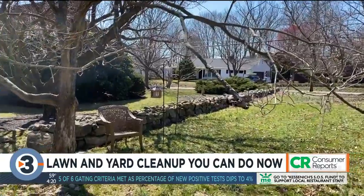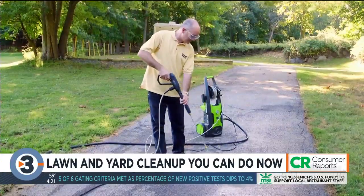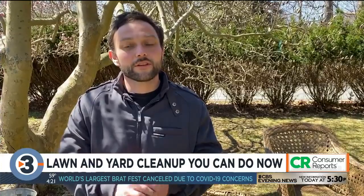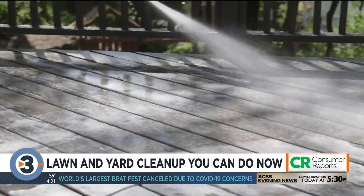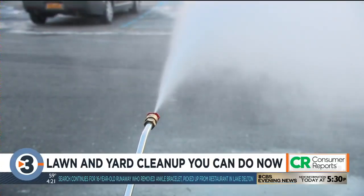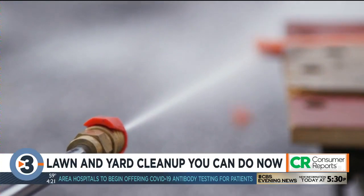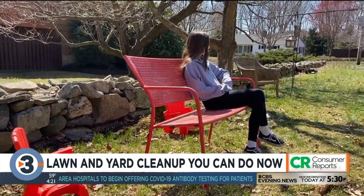Consumer Reports says for more outdoor spruce-up ideas, look beyond your lawn. You can use a pressure washer to clean lawn furniture, your walkways, and your deck. You want to use hearing and eye protection, long pants and closed-toed shoes. It's also extra important to not use one on a ladder or steps because the force can blow you backwards. And never use the zero-degree red nozzle on your pressure washer — it condenses the full force of the water into a pinpoint, making it very easy to harm yourself or damage surfaces.